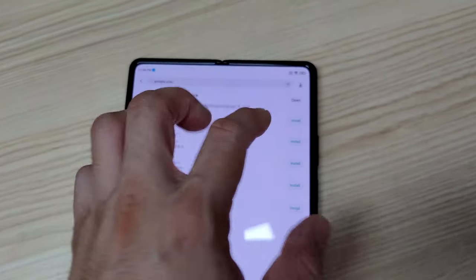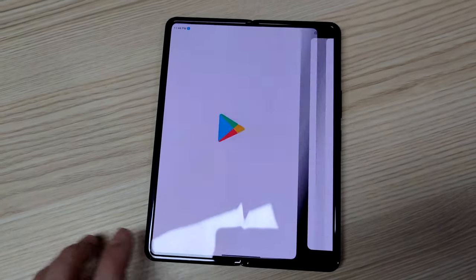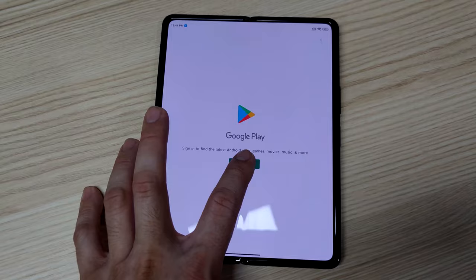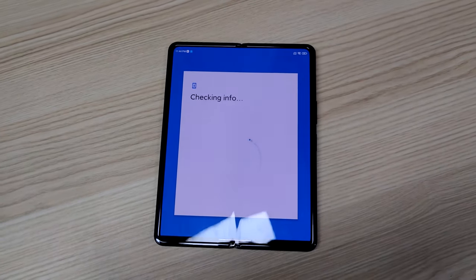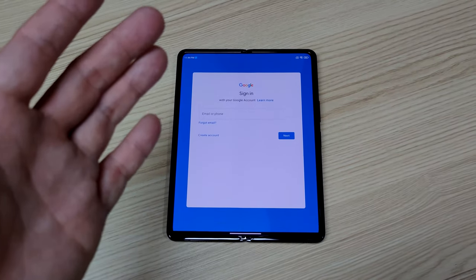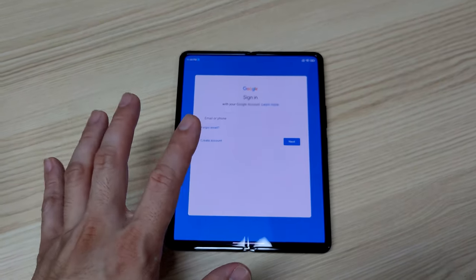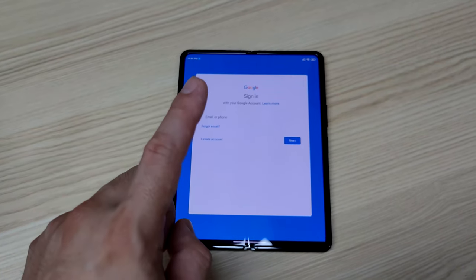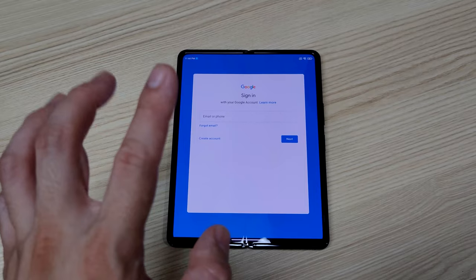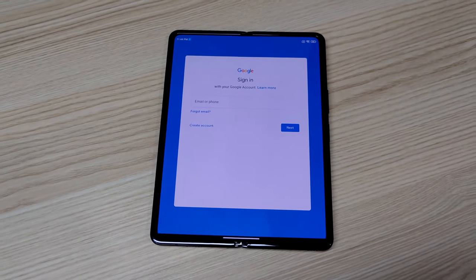Okay, so since it's already updated, let's open it. Let's try to sign in. Basically, this is how easy you can install or probably unlock Google Play Store from your Xiaomi Mi Mix Fold Chinese Edition. So that's it for this tutorial.